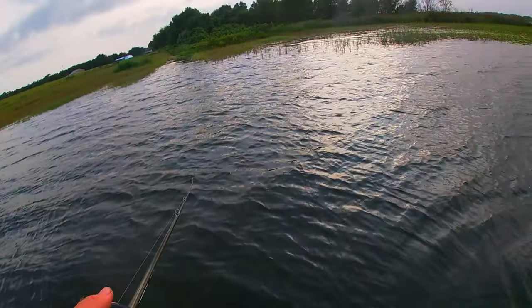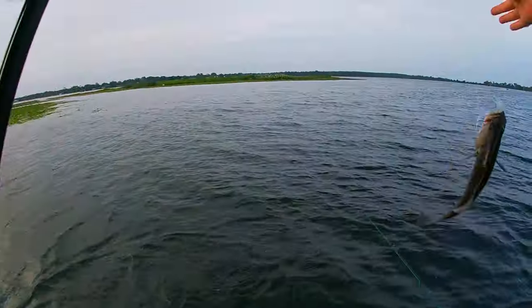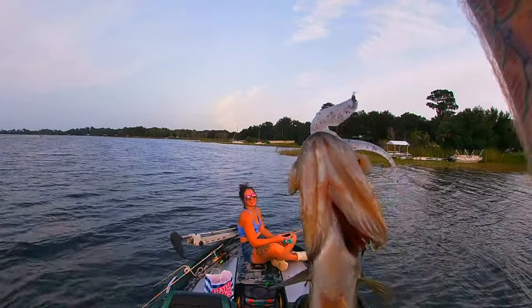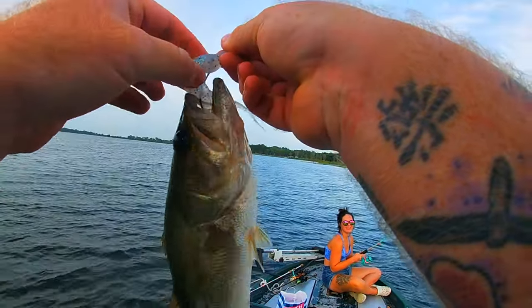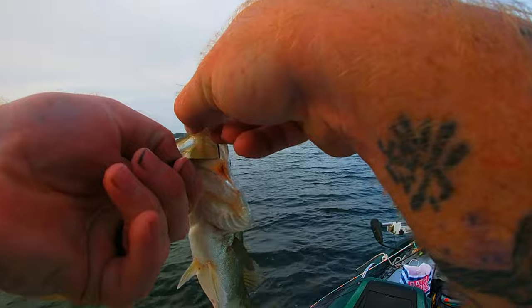Here we go — get in the boat! He is barely hooked — barely hooked. All right, open wide.